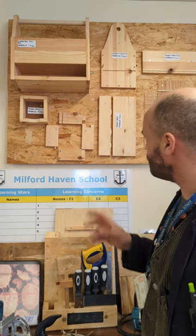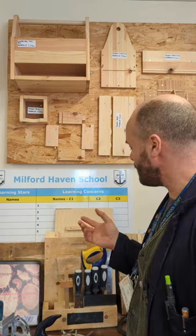We start off simple really with some hand tools and processes, so we learn about marking out, cutting safely, using hand saws and chisels — students have to be safe in the workshop. It's very important that we are on top of safety.